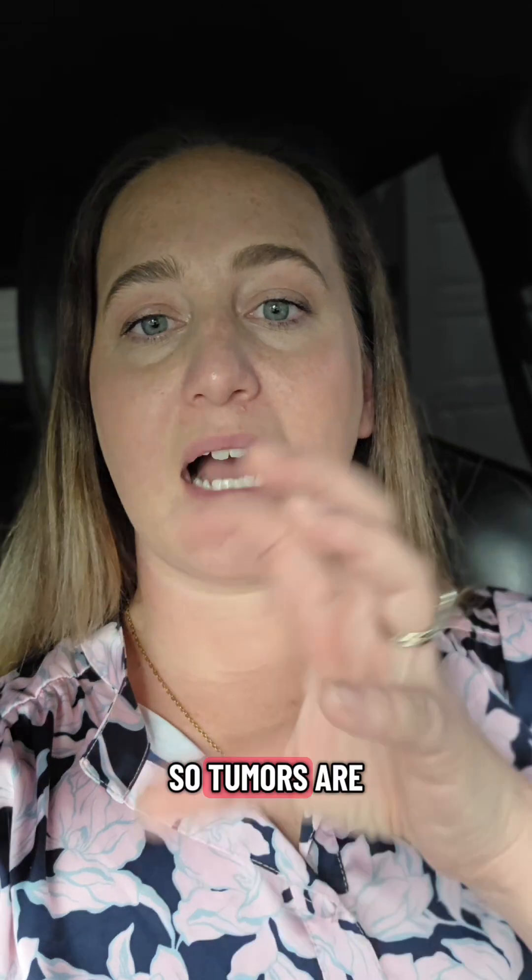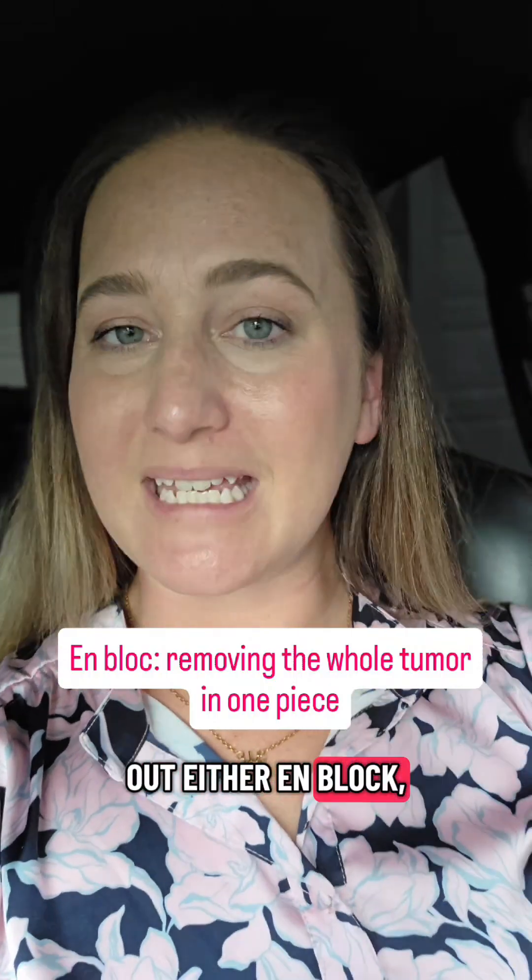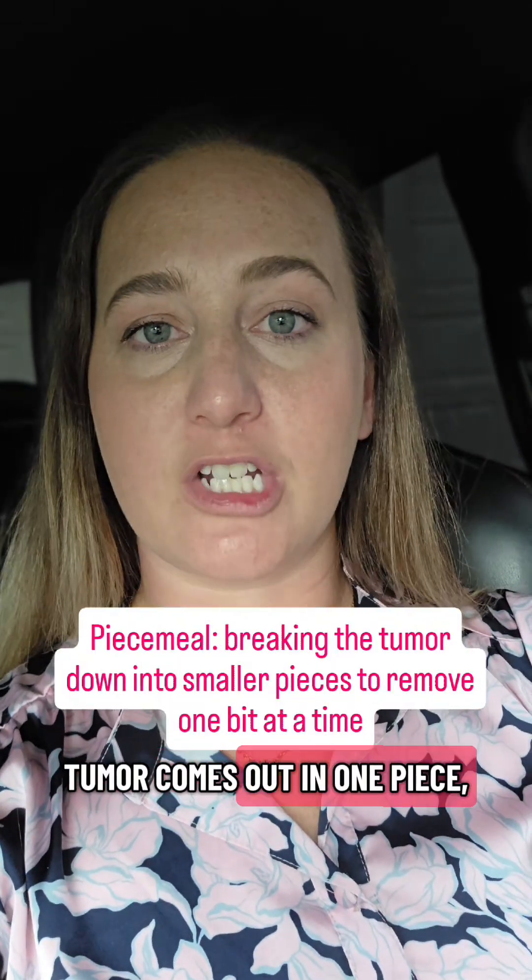Tumors are generally going to come out either en bloc, meaning the entire tumor comes out in one piece, or in a piecemeal fashion where you break it down bit by bit and take out smaller pieces at a time.